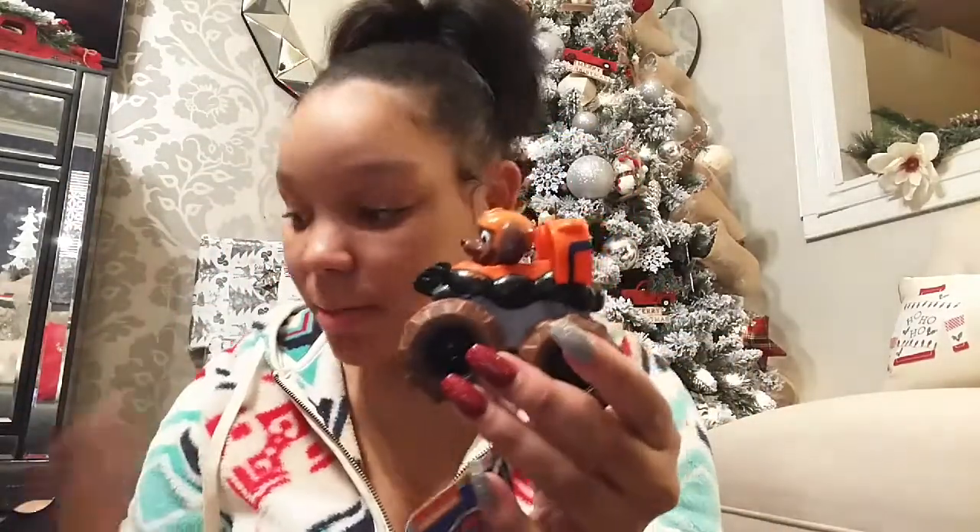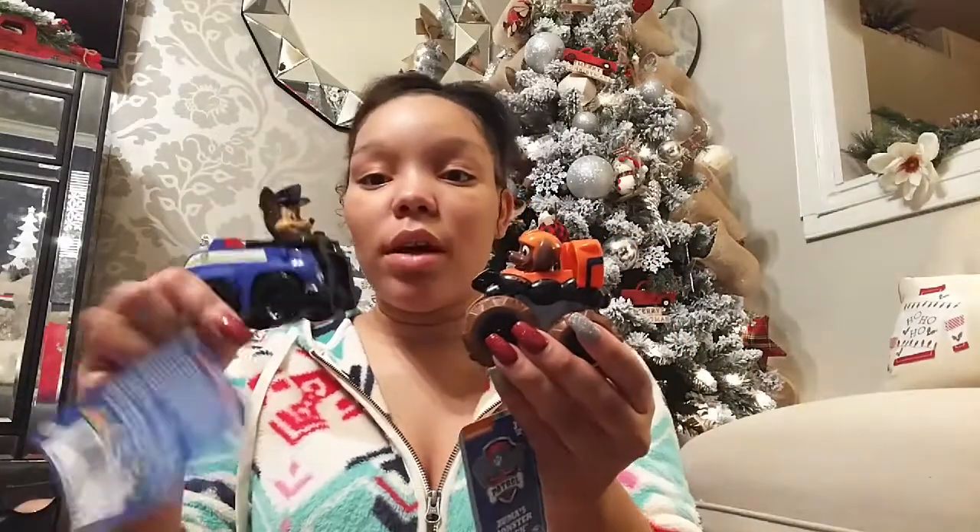Now for the things I got for King. The first couple items actually go with his big Christmas gift, but they're smaller items I didn't feel like wrapping, so I'm putting them in his stocking. The first one is this little Paw Patrol Zuma monster truck. I also got Chase, Rocky, and Marshall — so he's going to be super excited when he sees these.